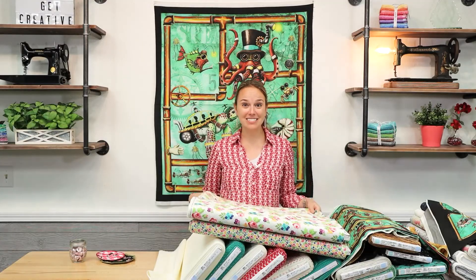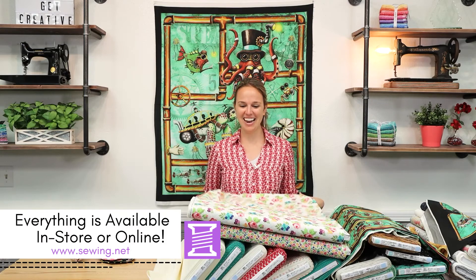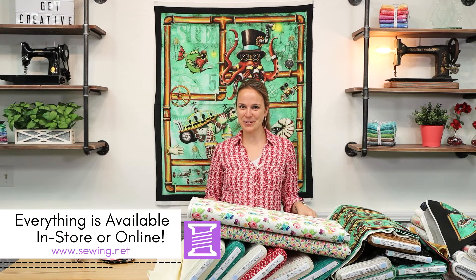Alrighty, I hope I've given you some ideas for sewing today. Everything is available in store or online, and thank you so much for watching.